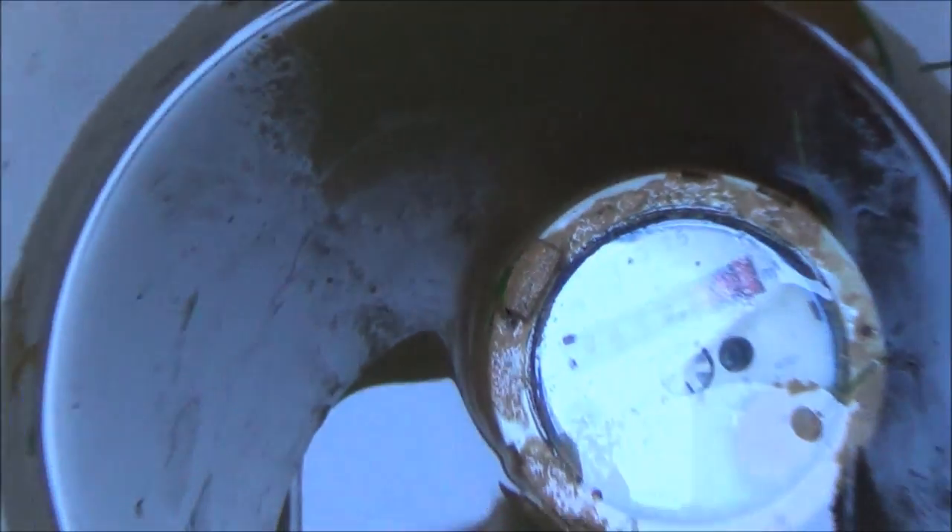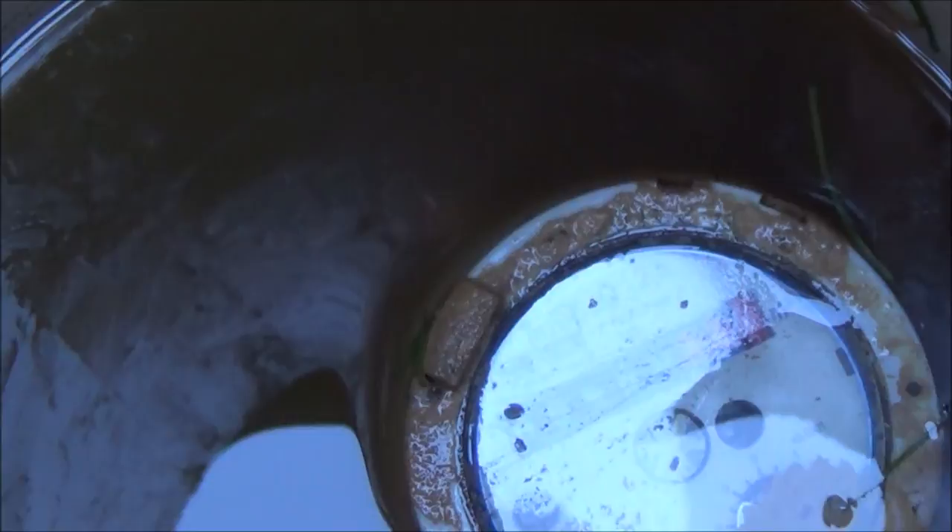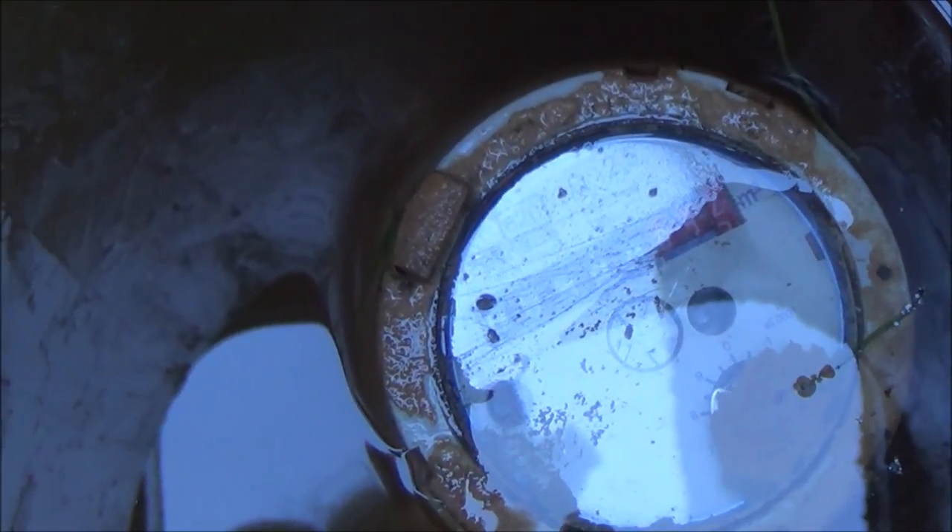As you can see in this one, the water table's high because there's sediment all around the place, so you know that this is near enough constantly underwater. You can also see that the scale has built up all the way around it, so somebody — a water meter reader previously — has obviously cleaned the lid off so they can get to the reading.